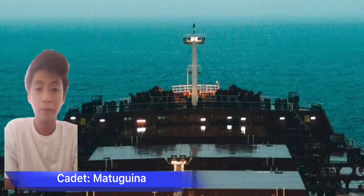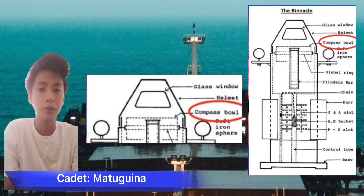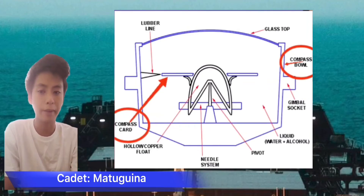Good day guys, I'm Midshipman Matuginay Ram Vincent from NJ1A8, and I will demonstrate to you the compass bowl — that part of a compass in which the compass card is mounted. The compass bowl is housed in the top part of the binnacle, while the middle part is accessible through a door housing the corrector magnet extending toward the forward. The compass card is a circle card with magnets attached to its underside, the face divided on its rim into points of the compass, degrees clockwise from north, or both, floating or suspended from a pivot so as to rotate freely.